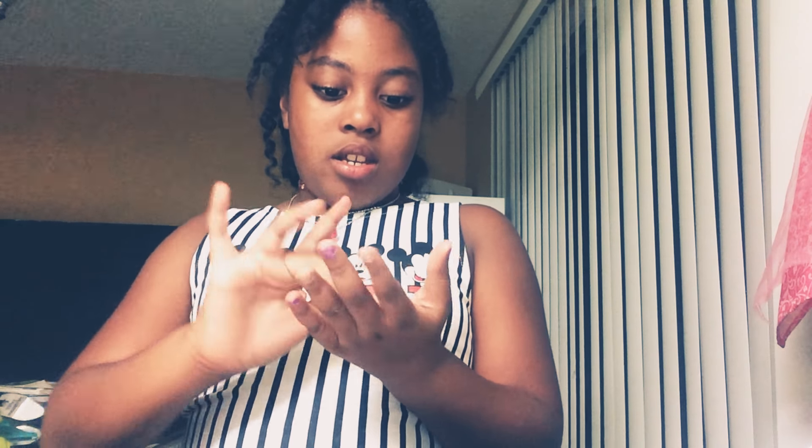I'm back, and our slime technically is not ready. We have to wait until it dries all the way. I've been gone for, like, a couple hours — I think I've been away for, like, five hours, honestly.